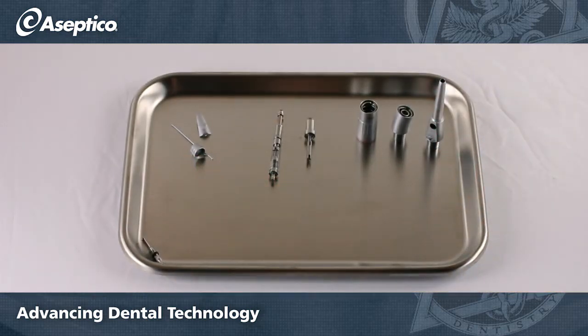With the handpiece taken apart, you'll have a coolant tube, chuck lever, gear shaft, lower gear shaft, sheath, knee, and the head of the handpiece.